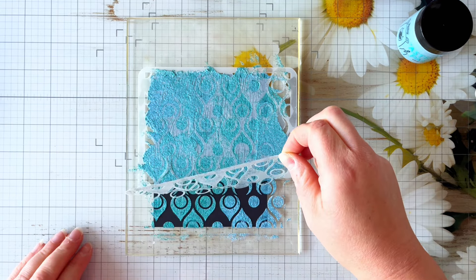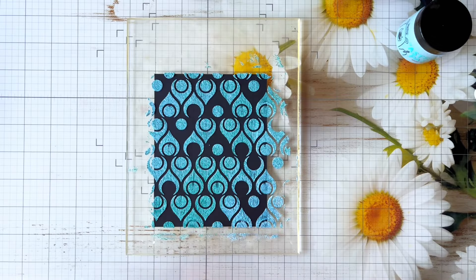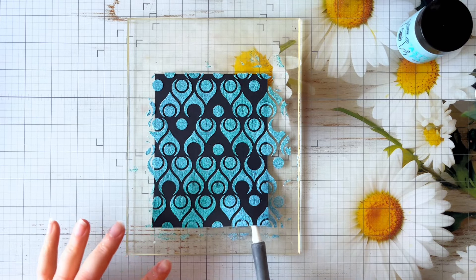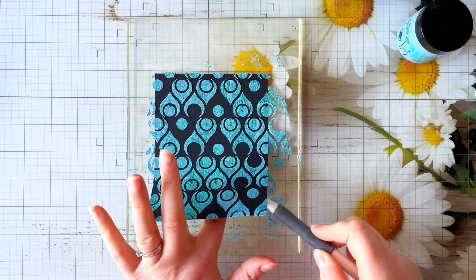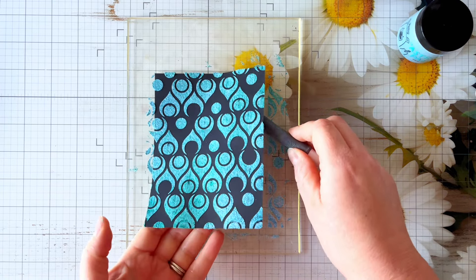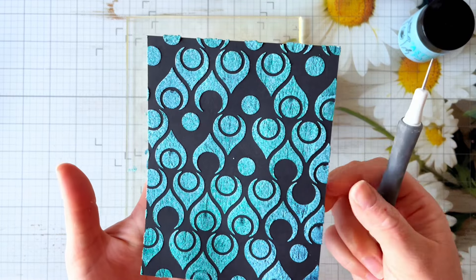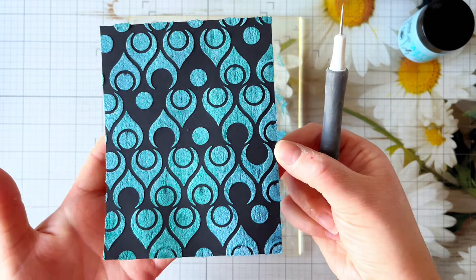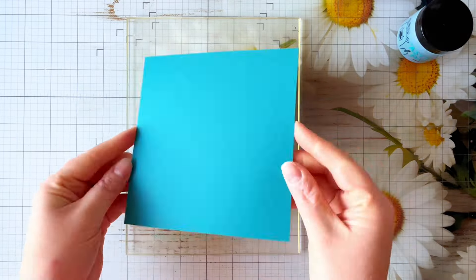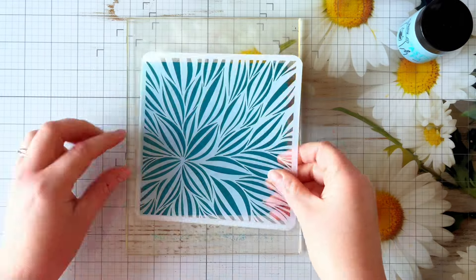Once you've got a good coverage over your stencil you can go ahead and take your stencil off. The grip mat does have quite a tight grip, and I'm peeling it away from me - by doing that you avoid getting any peaks in the stencil butter as you peel it away. If you pull it towards you, you do risk smudging your design a little bit. It's a lot easier to pull it away from you. Then I'm just using my poke tool to remove it from the grip mat, and you can see we've got a really lovely crisp coverage of that stencil. We'll pop that aside to dry.